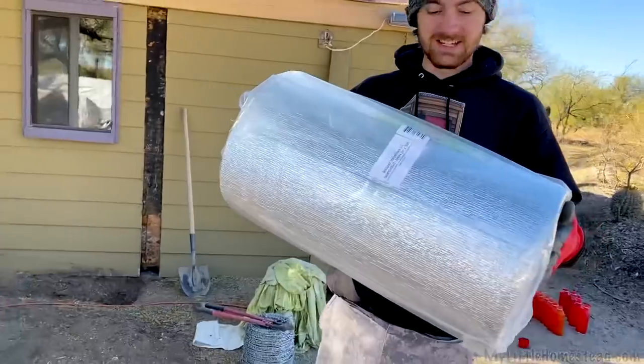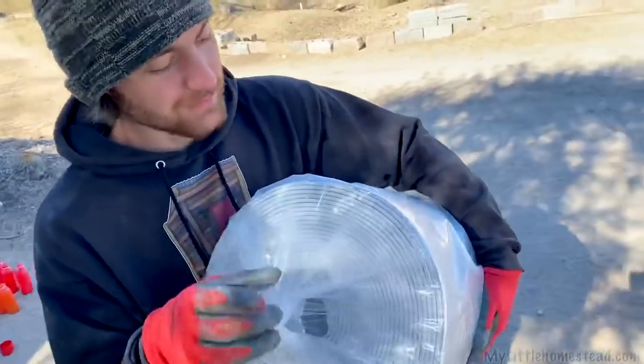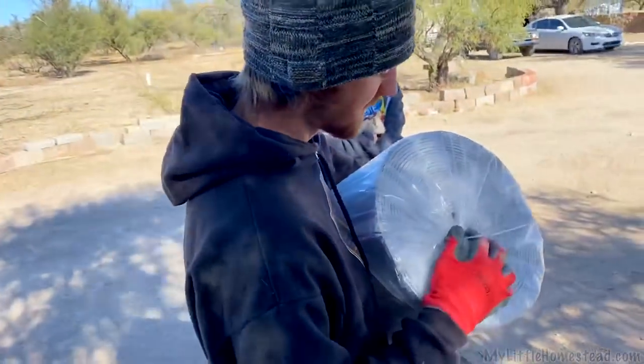This is the installation for the aquaponics system. We decided we're gonna try to insulate it — it's only five millimeters, but we'll see what it does.